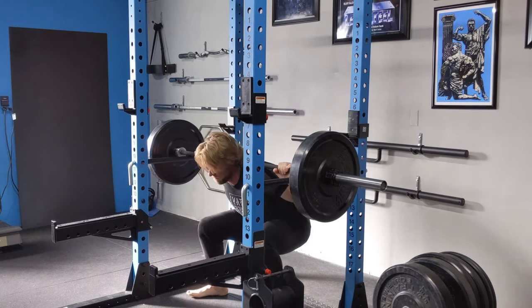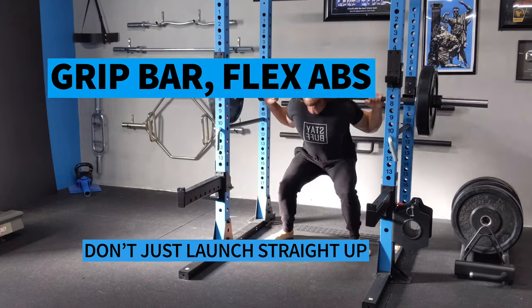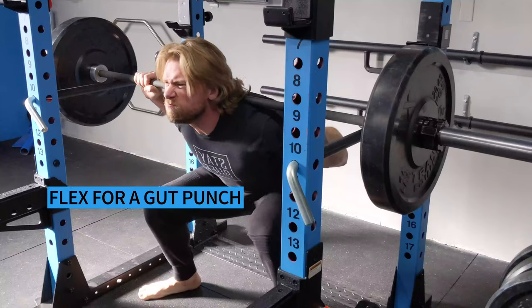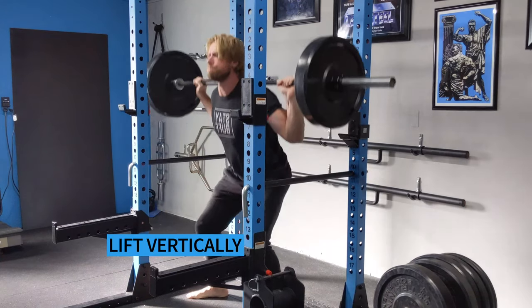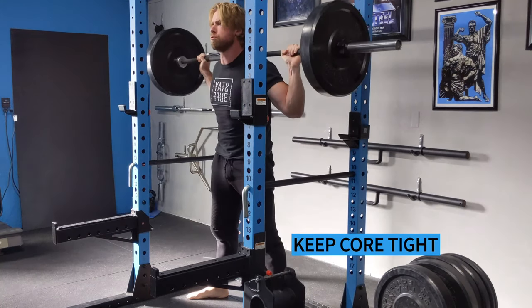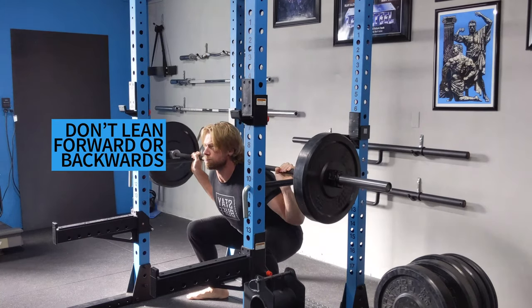You're going to want to establish tension before performing the first rep — don't just get under the bar and launch straight up. First, corkscrew your feet into the floor, choke the bar with your hands, and flex your abs as if you're just about to get punched in the stomach. Once you've done this, go ahead and lift the bar vertically. Focus on keeping the core rock solid and do not bend forward, lean backwards, or shift your weight onto your toes.